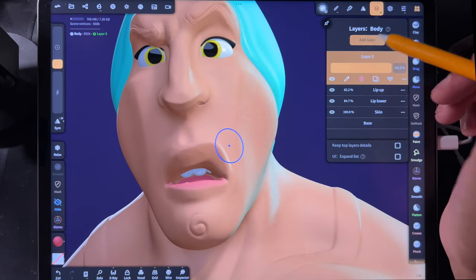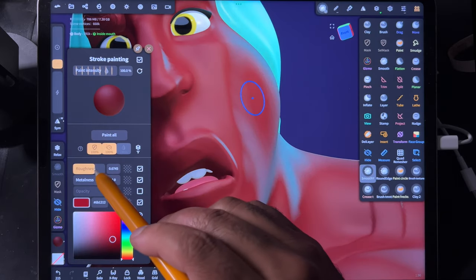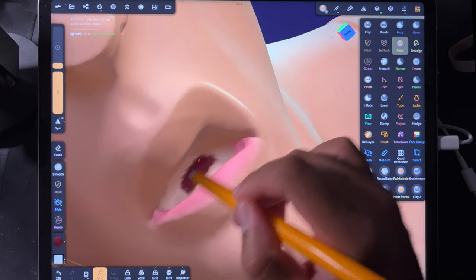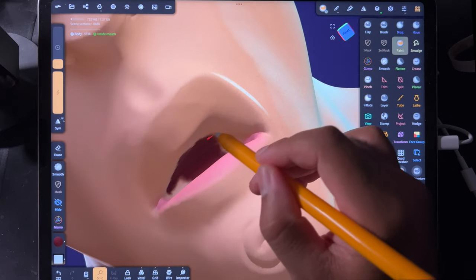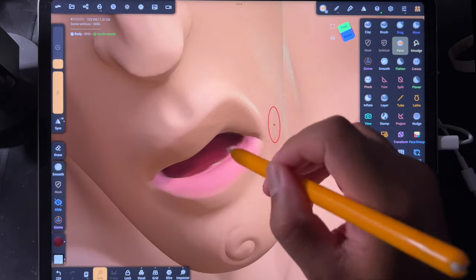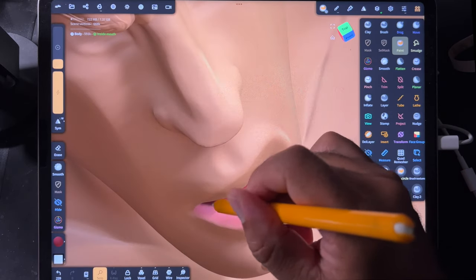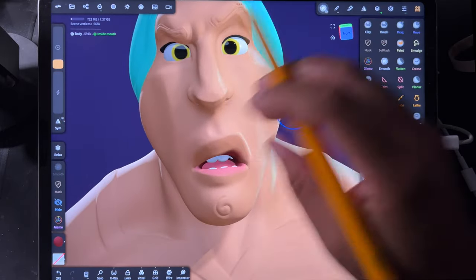Let's go back to the skin layer, add a new layer, and call it Inside Mouth. We just want a dark, sort of reddish color — no glares or shines in there. Let's hit solo since I have teeth and stuff. We'll go to paint and make sure we're on the inside mouth layer. Now we're just coloring inside the mouth; this would be sort of behind where the lip color is. Sometimes I like to use a slightly less dark color as I get closer to the edge of the lip to show that gradient. Then I'll take smoothie and smooth it out.